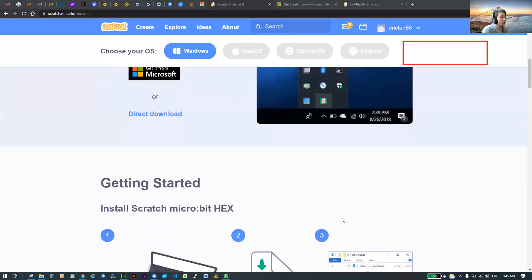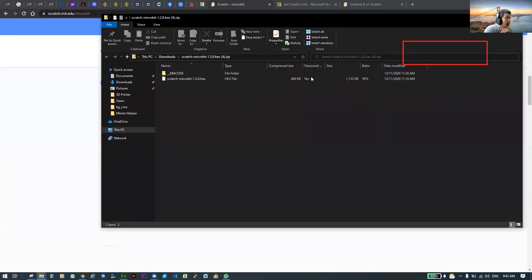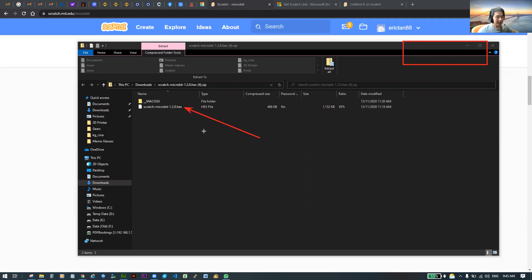If Scratch Link is installed and running, the next step is to download the hex file. After you've downloaded it, open the zip file — you'll see it in Downloads as 'scratch-microbit.zip'. Inside, there will be a file called 'scratch-microbit.hex'.